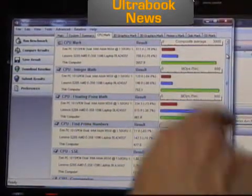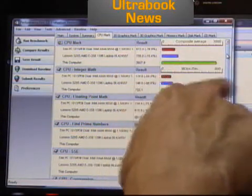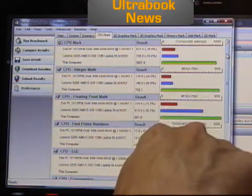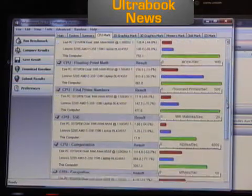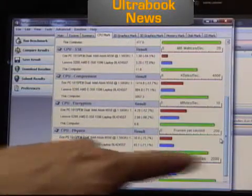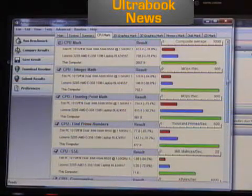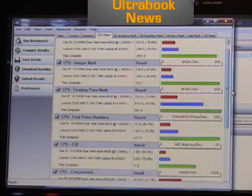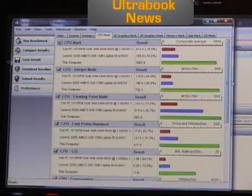Now look at the results. Blowing away the N550 with about 5x performance. Same with integer maths. About 3x on floating point. The S205 is up there. Looks like maybe 6x to 7x on prime numbers. SSE performance is way up — 4x Atom. Compression whips it. Encryption whips it. Physics whips it. So we were running at 800 MHz just then and it was beating the netbook in most tests by a good margin, and beating the Fusion by a good margin at 800 MHz. Now running at 1.4 GHz with turbo up to 2.3, it's blowing them away.